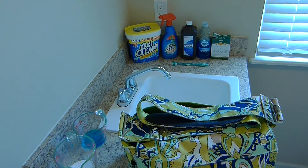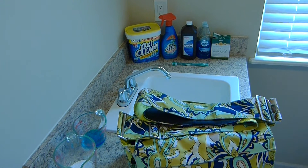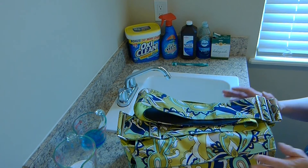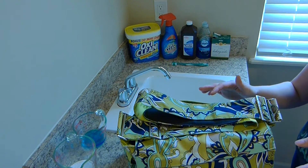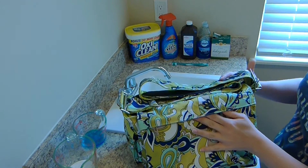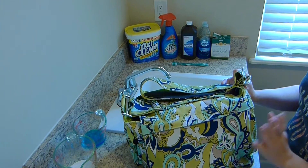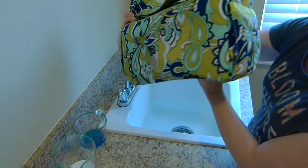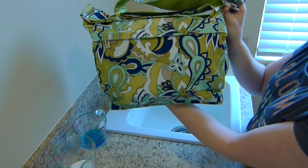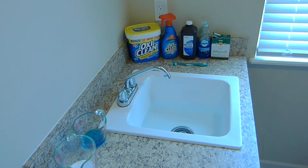Hey guys, I wanted to do a how-to video for you today on deep cleaning your Jujubee bag. I recently bought this very well-loved Be All in the Lush Paisley, and it was in really bad shape when I got it — filthy. It had a gray tinge all over the bag, plus areas of staining. After several treatments, it's finally nice and bright and beautiful again, so I wanted to show some of the methods I used to get this bag back to its former glory.